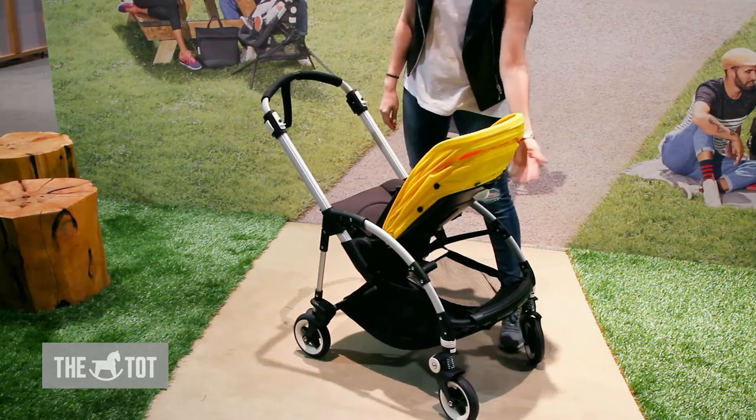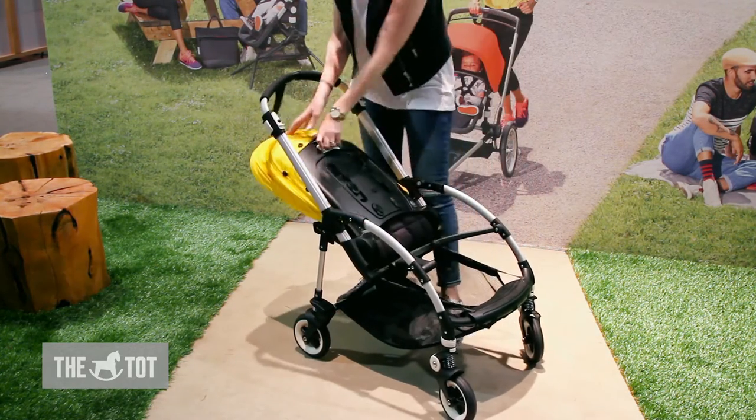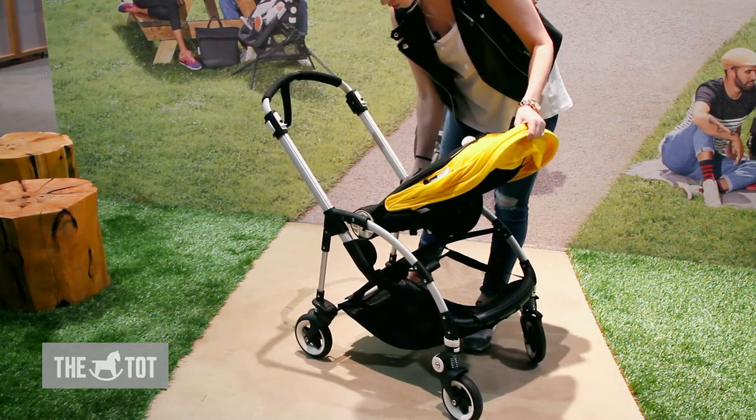You have three positions for the toddler or baby facing you, and you can also flip the seat around so baby can face the world as well.